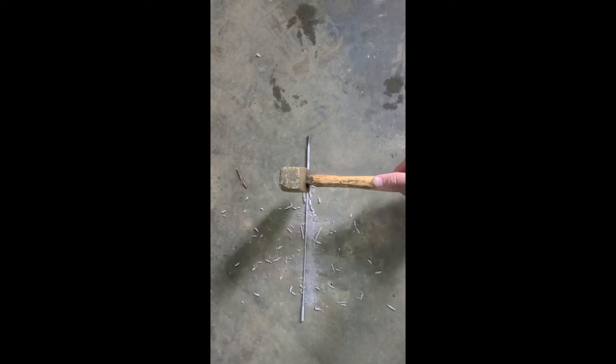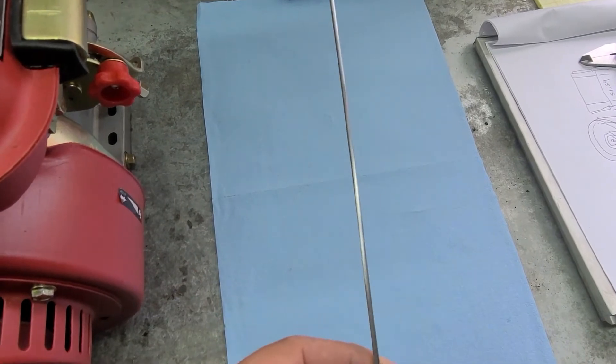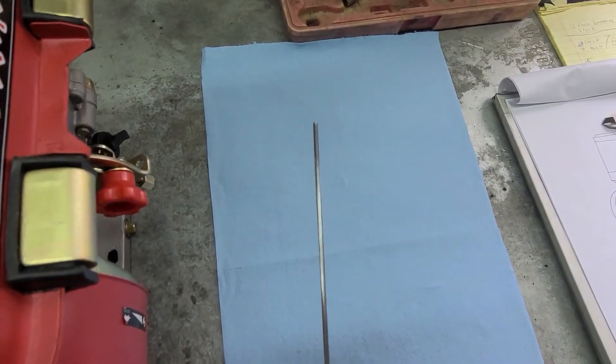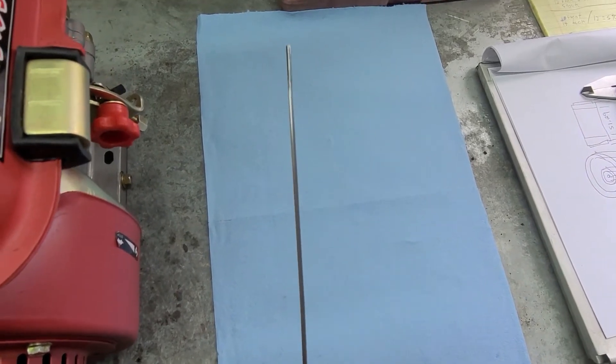I'm taking a 3/32nd welding rod to make my throttle engine stop rod. I just take a welding rod and a hammer and chip the flux off of it. You can see how the rod looks now — I've got all the flux off. I just took sandpaper and rubbed it down pretty good. It's clean, has no flux on it, and I'll be able to bend it for what I need.